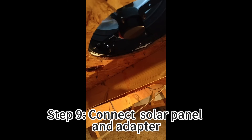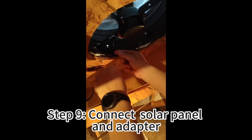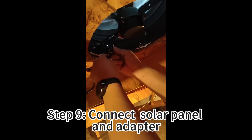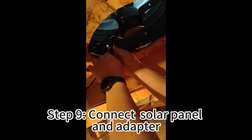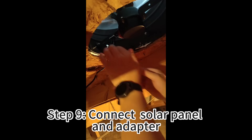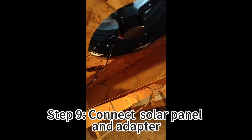Now I'm connecting the adapter to the cable. Those two female ends are identical, you can connect. Plug the adapter into the socket.